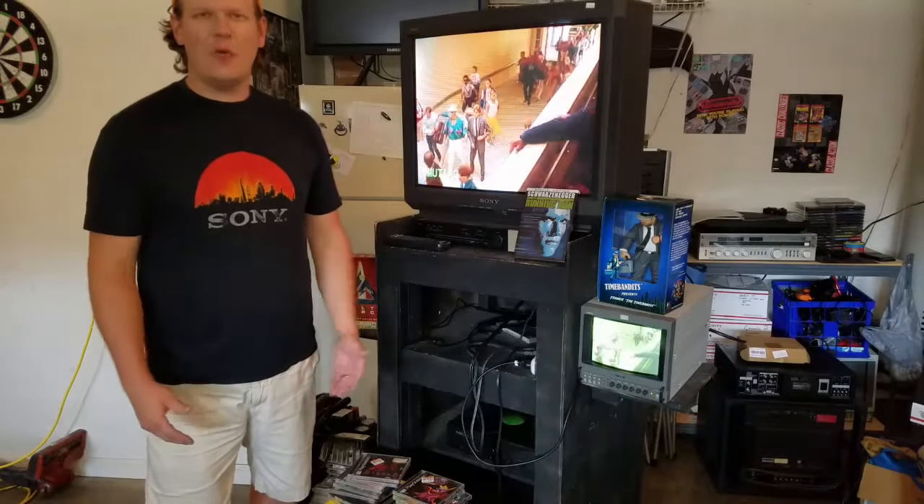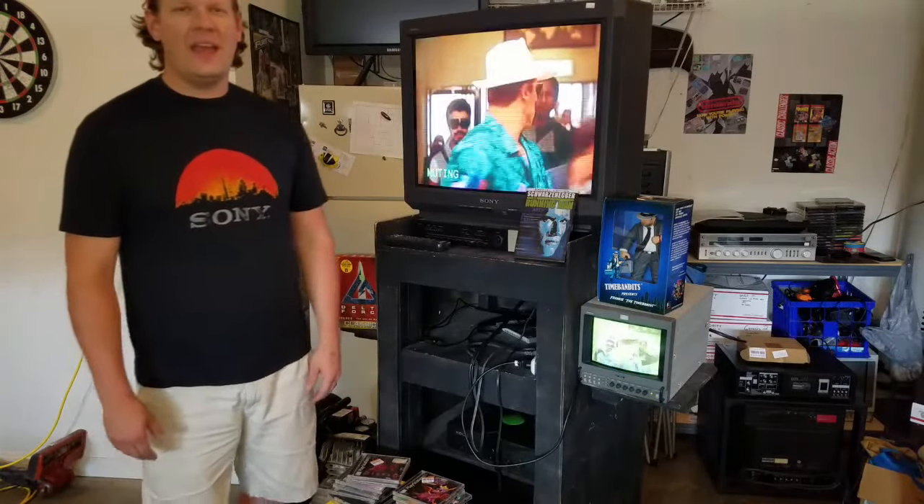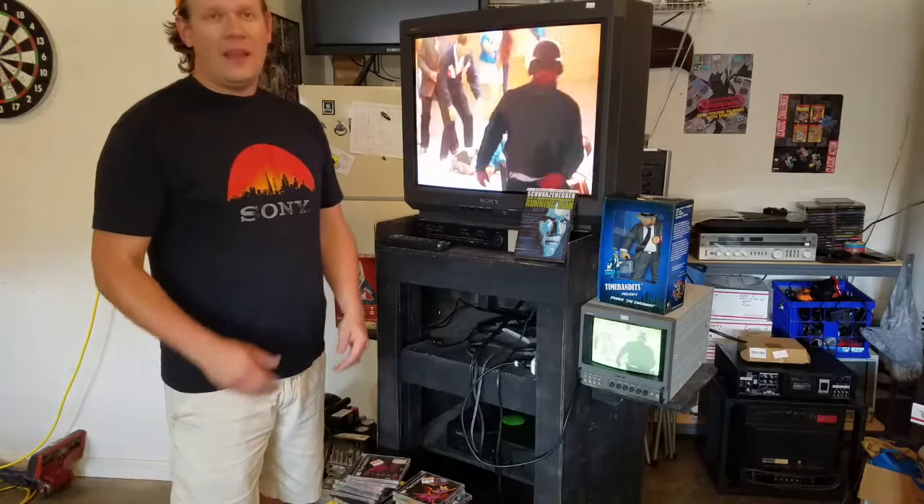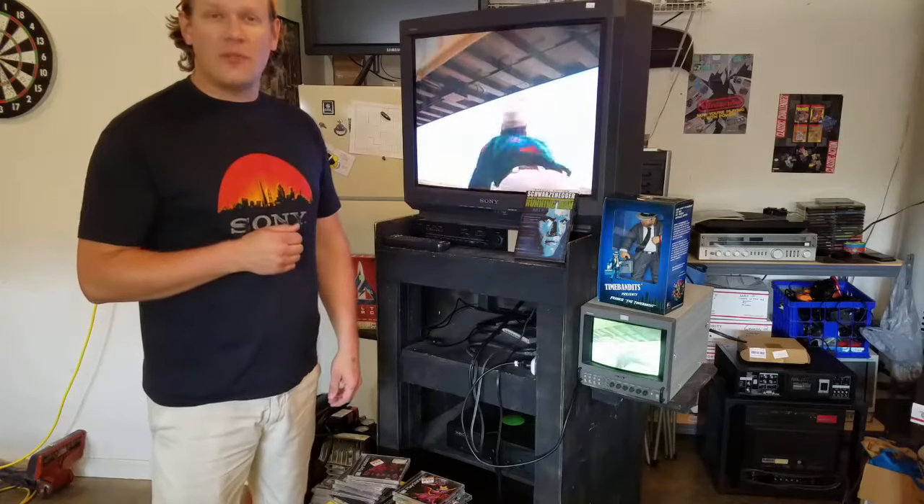Welcome to Retro Tech. I wanted to do a special episode today — it's a first pickups episode, and this was from the trip I just finished up over the weekend to the Philadelphia Museum of Art.